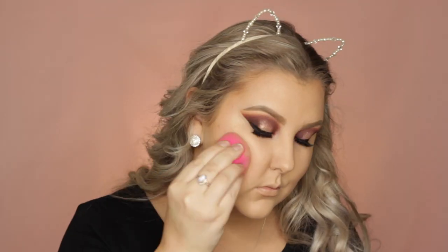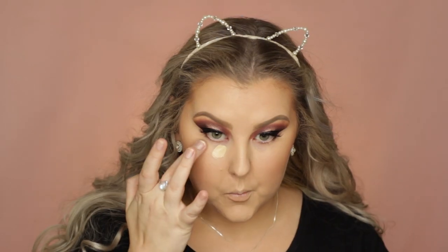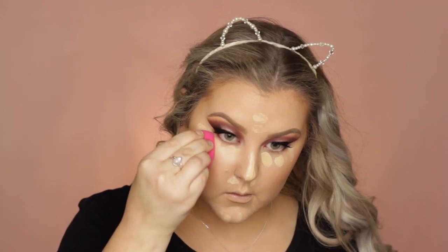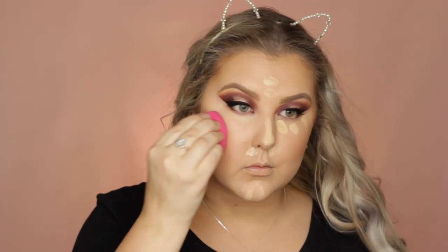Then first of all for my cheeks, I took this highlighter — it's made for darker skin tones but I used it kind of as a blush, applying it with my sponge to my cheeks. Then to conceal, I'm using the same MAC Pro Longwear Concealer in NC20, applied underneath the eyes and all down the center of the face, using the pointed edge of my sponge to blend everything out.